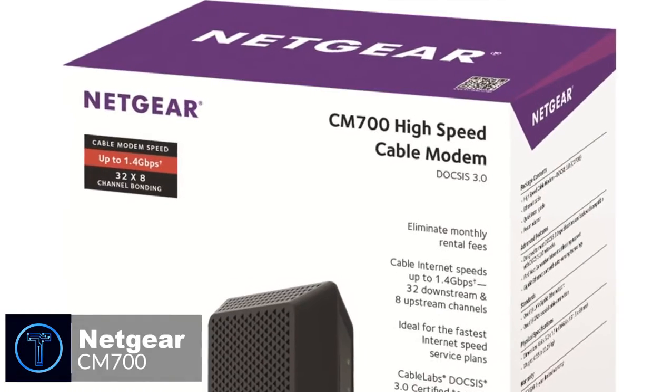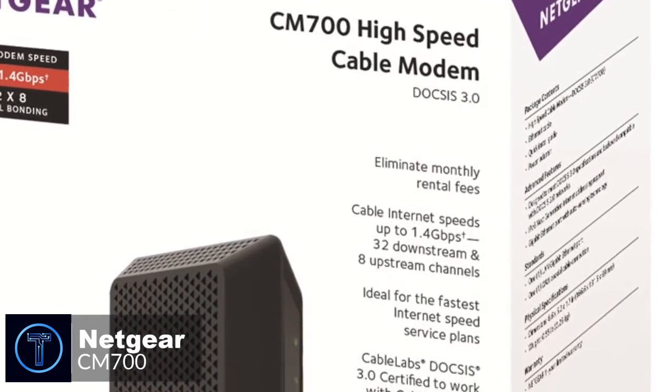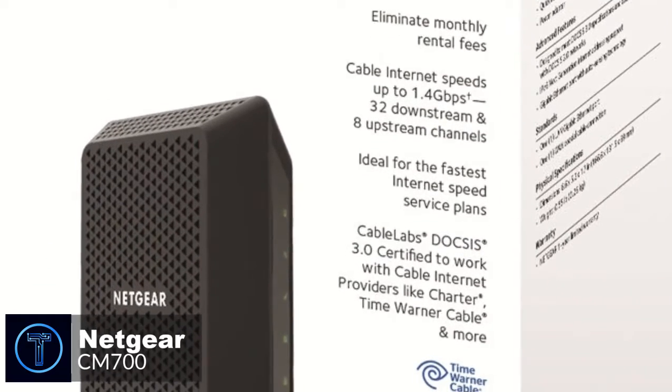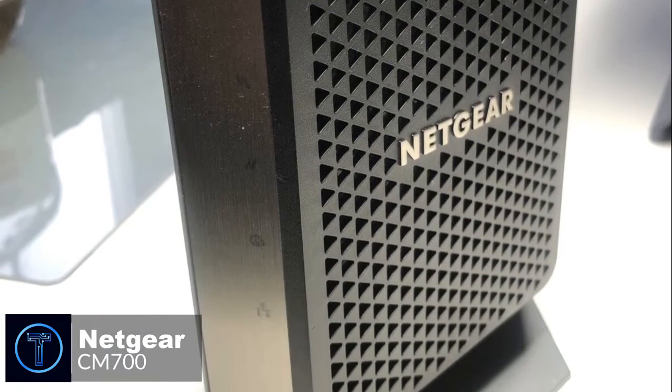Overall, if you are looking for a high-quality and well-priced cable modem, you should definitely check out the Netgear CM700. It's fantastic for both streamers and small businesses, and we think you won't be disappointed.